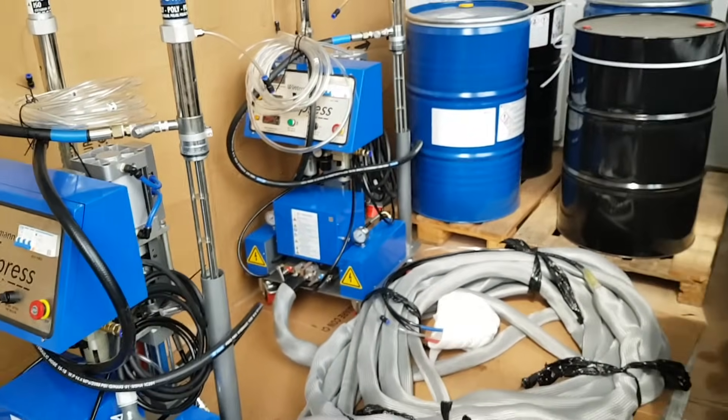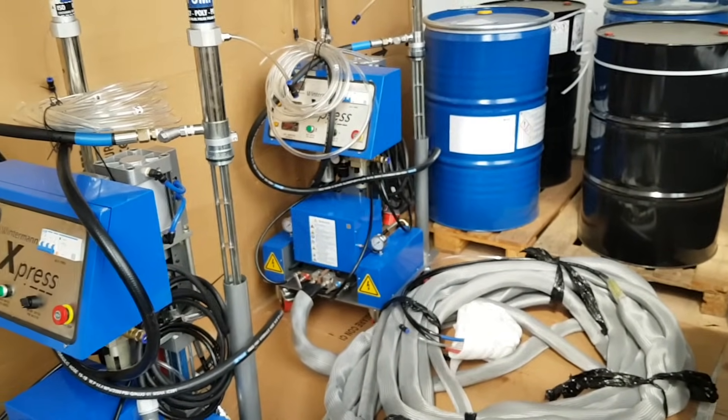So thank you very much for watching, and good luck with your foaming machines from Winterman.